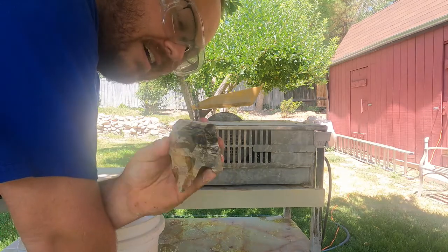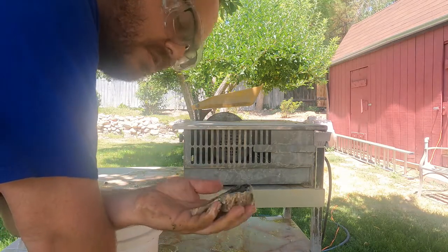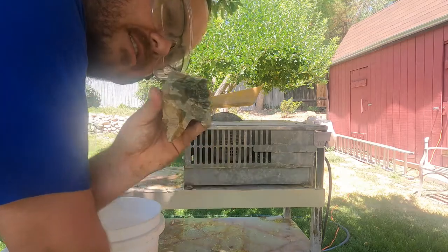Let's do a different one this time. This is some Picasso marble — it comes from southern Utah. I collected this a long time ago when I was going to school down there. Let's see how the Picasso marble looks after we cut it.